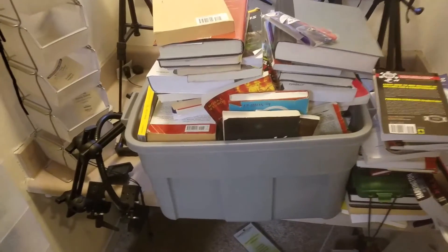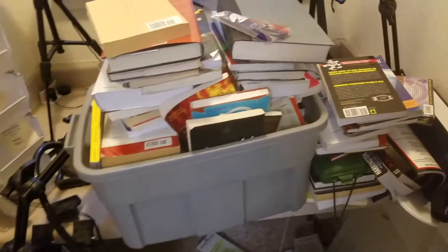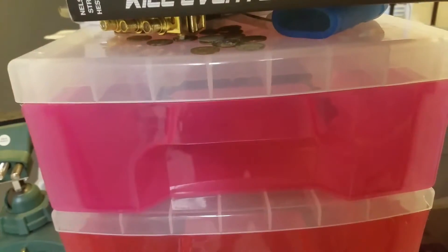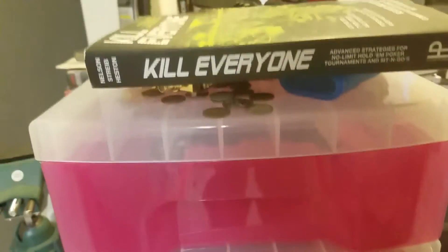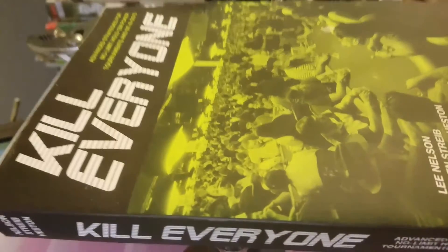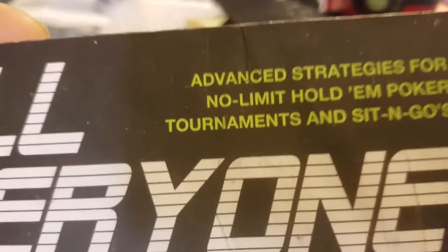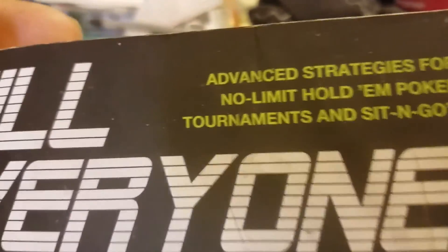I've got to sort through there and see if there's any reference material I want to keep. My major issue is here — you see this little long stack of drawers here. Right away, don't panic: 'Kill Everyone' is a book on poker. It's not a wish fulfillment thing. Just to prove it — advanced strategies for no limit hold'em.